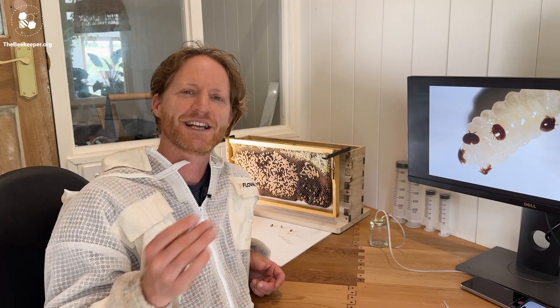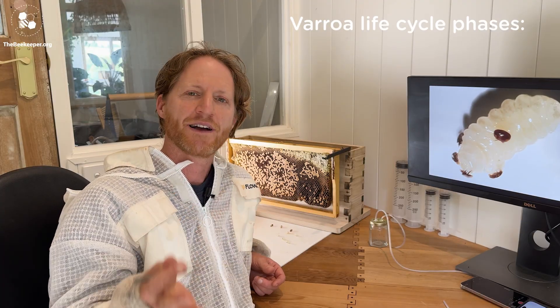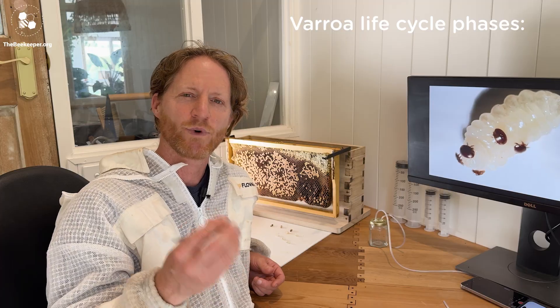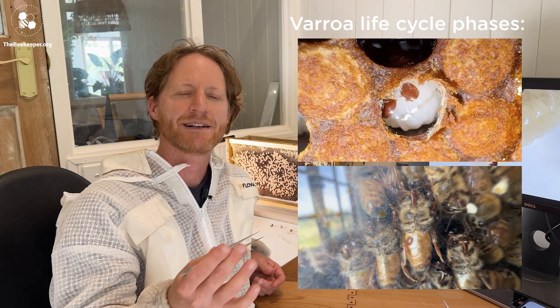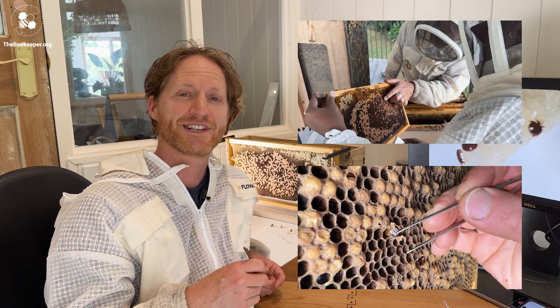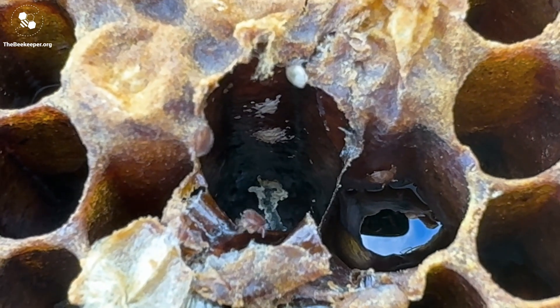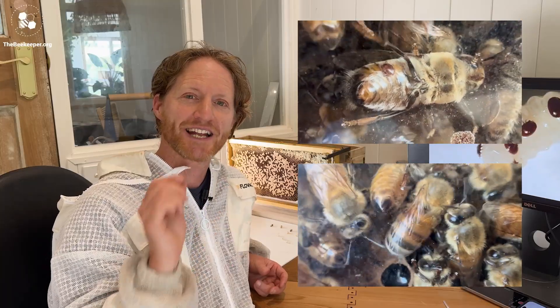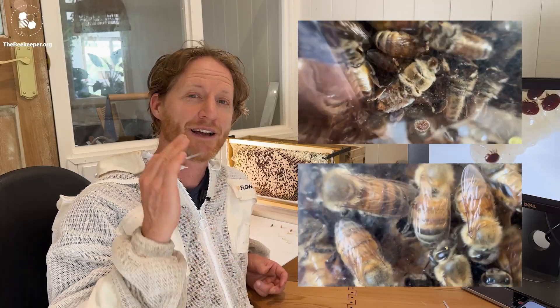So let's go through some important things to remember as we help our bees with Varroa. The Varroa life cycle has two phases: one underneath the capping of the brood cells, and one out on the bees. Mites will enter worker brood cells but much prefer drone brood cells. Eighty percent of the mites in your colony are underneath the capping of the brood at all times, and if you're seeing mites on the adult bees, this means the infestation in your hive is really high.